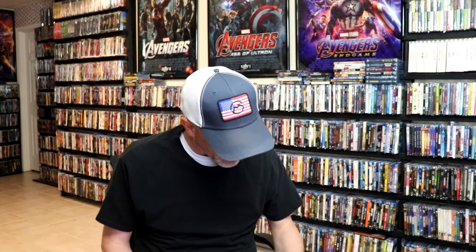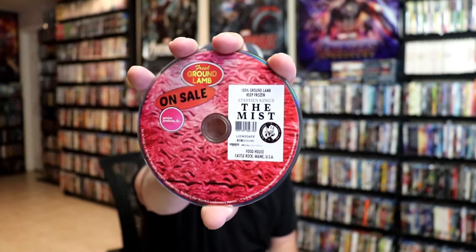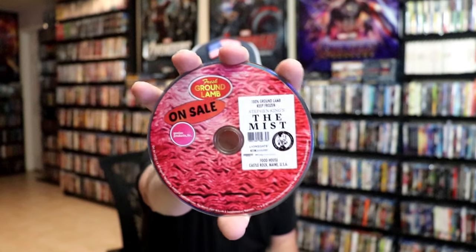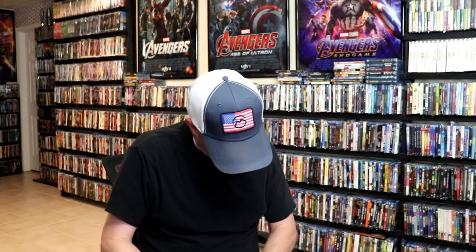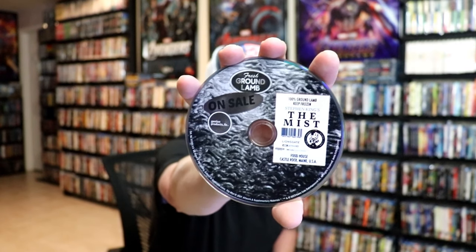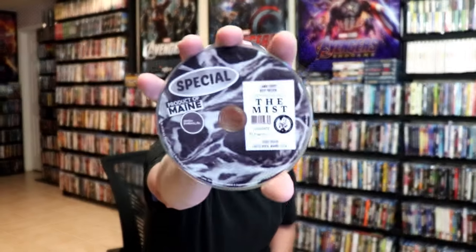On the inside, it does come with a digital code and we have several discs. For the first disc, we have this one — this right here is the 4K disc. Really love the artwork on that. And then we have this disc here in black and white, which is the black and white version of the 4K disc. And then we have our Blu-ray disc with some different disc art, and our Blu-ray black and white disc with the black and white artwork.